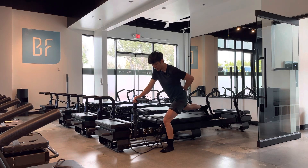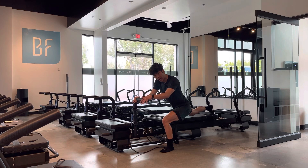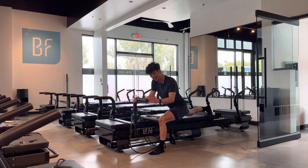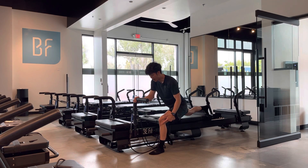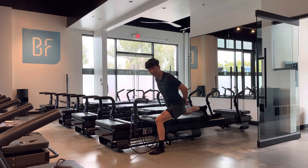A common issue I see is people are too far back, and when they go down their knees are literally above their toes. What I have them do is hold the handlebar and step one foot forward, go back down, and that should correct the issue.